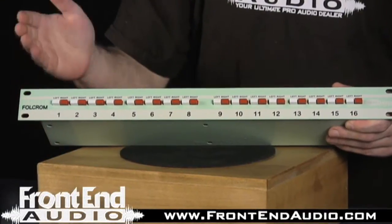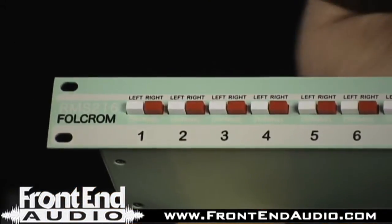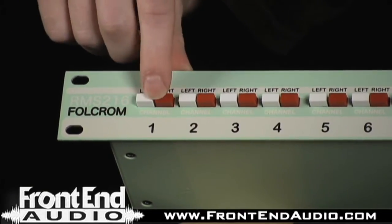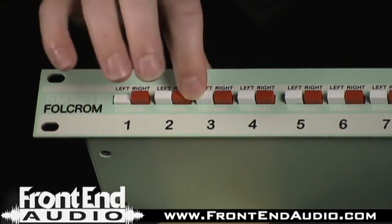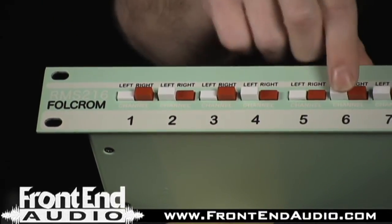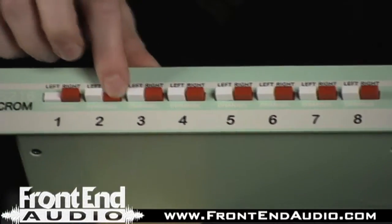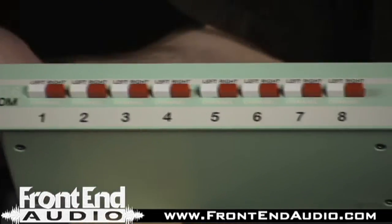On the front of the unit, it's a very simple design — you have standard push buttons for channels 1 through 16. Each channel has hard left or hard right panning, and if you depress both buttons, you get center. So if you have guitar, tom mix, bass drum, snare drum, bass guitar, you can assign left, right, left, right, center, center, center. It's very easily set up, easily recallable — straightforward, plain and simple, does its job.